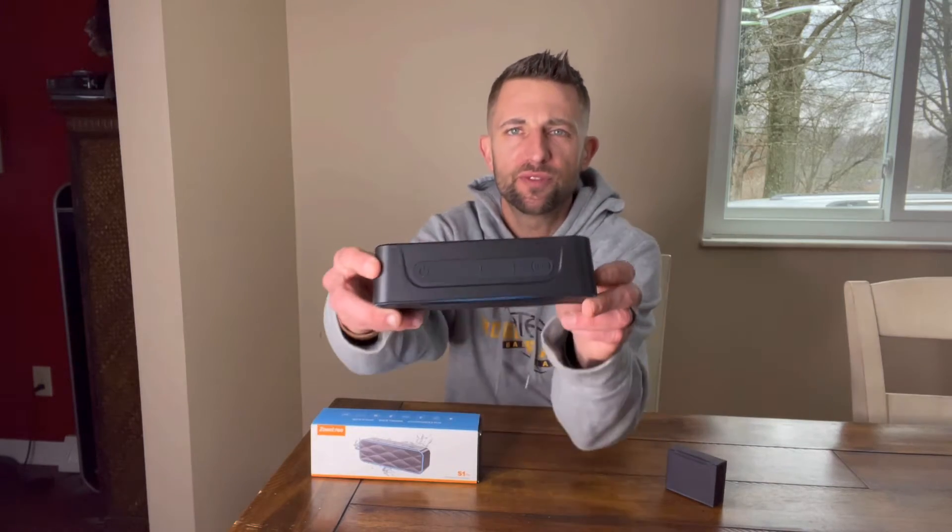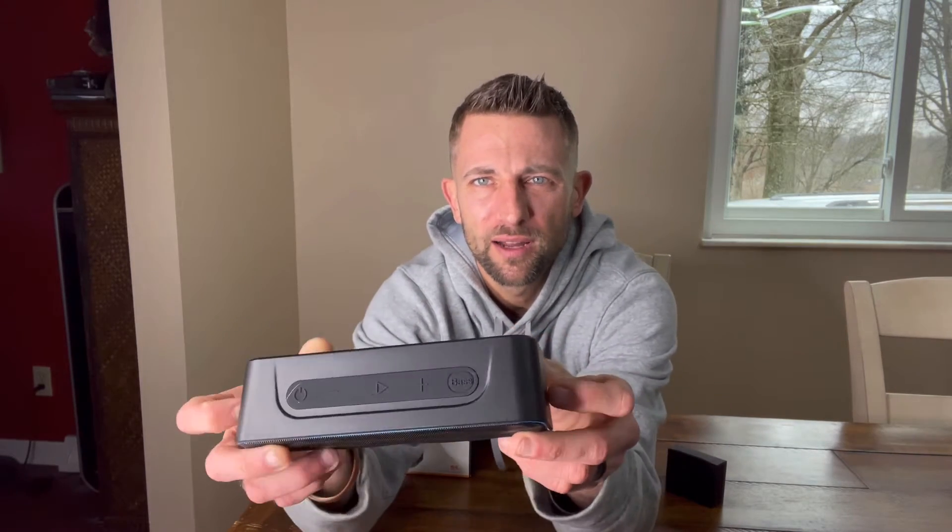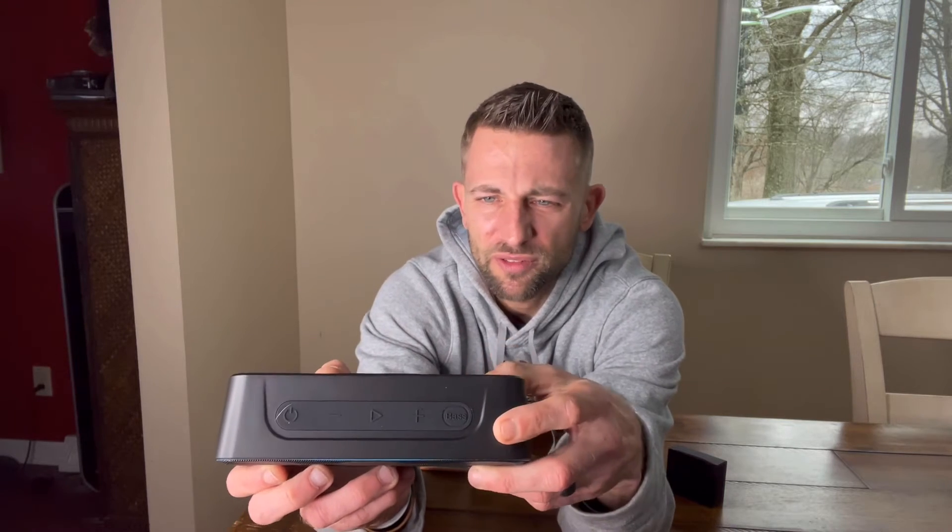At the top here, you've got your power bar — here's your power button. You've got your plus and minus for volume as well as skipping to the next track. You've got your play button right here in the middle. You've got your bass button; if you want to increase the bass, you've got that button there. All of these have dual features based on how you tap it long or if you double tap quickly, and we'll go through all those for you.